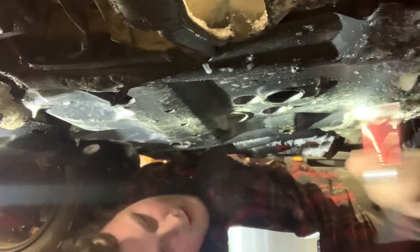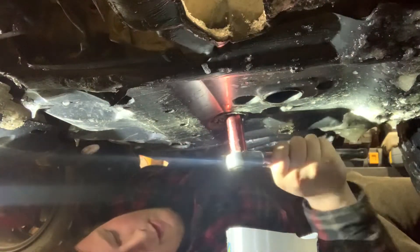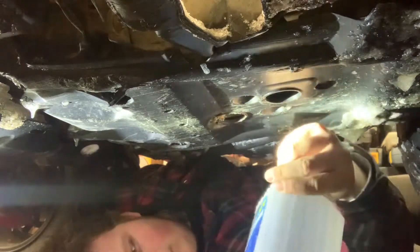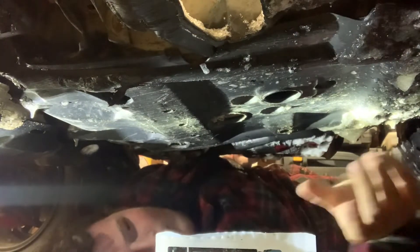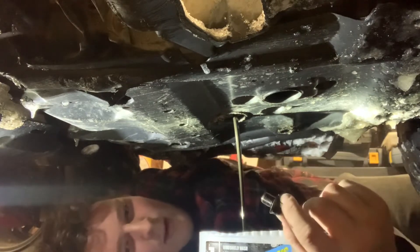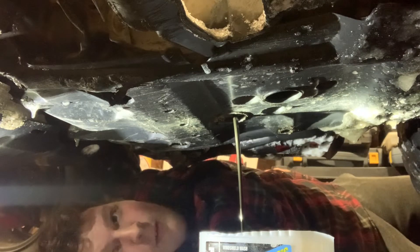Now we got her, so let's try to get this drain plug loose. Okay, that's the wrong way - my mistake. All right, let's try to get this to work. There we go, so maybe I can get it with my fingers now. See, there's your drain plug and the oil is draining out. Good, so we'll have to wait for the oil to drain now.